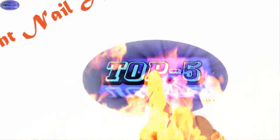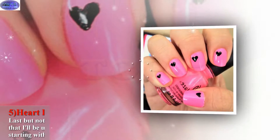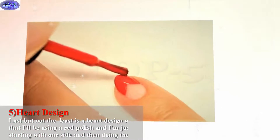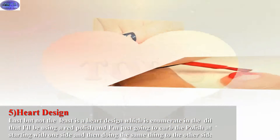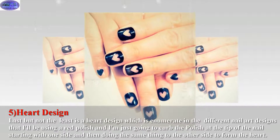Welcome to five top different nail art designs. Last but not the least is a heart design, which is one of the different nail art designs. I'll be using a red polish and I'm just going to curve the polish at the tip of the nail, starting with one side and then doing the same thing to the other side to form the heart.